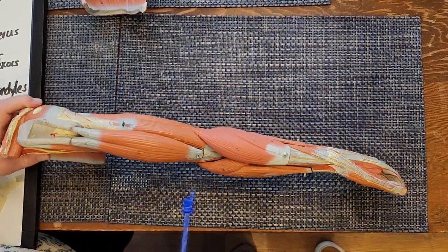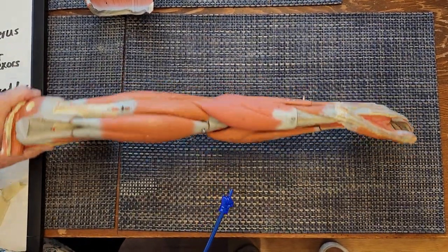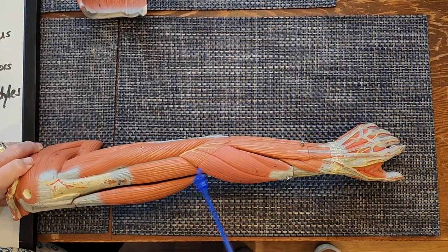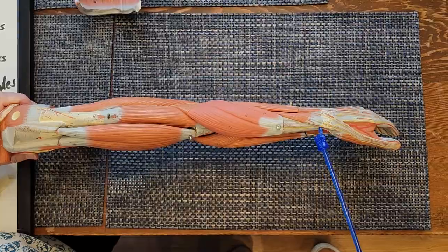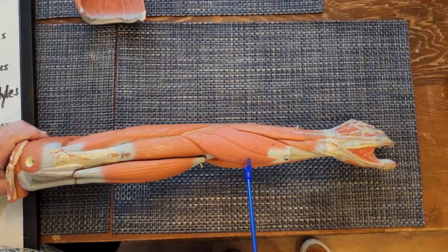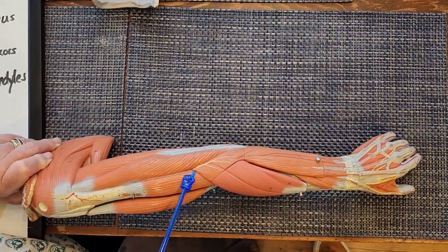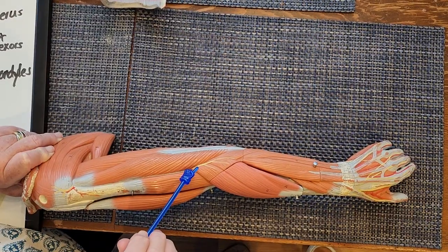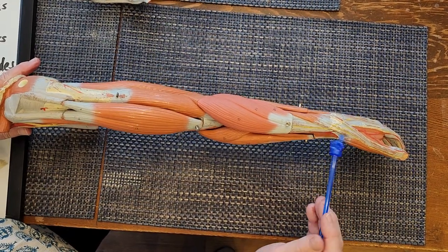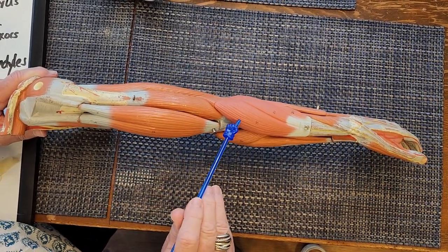There's another elbow flexor located in the extensor compartment of the forearm. Rotating the model to the posterior surface of the forearm, this muscle here is the brachioradialis. It's located in the posterior compartment of the forearm, attaches to the humerus laterally, and goes all the way to the distal radius. It doesn't act at the wrist — it acts at the elbow as an elbow flexor. It's innervated by the radial nerve.